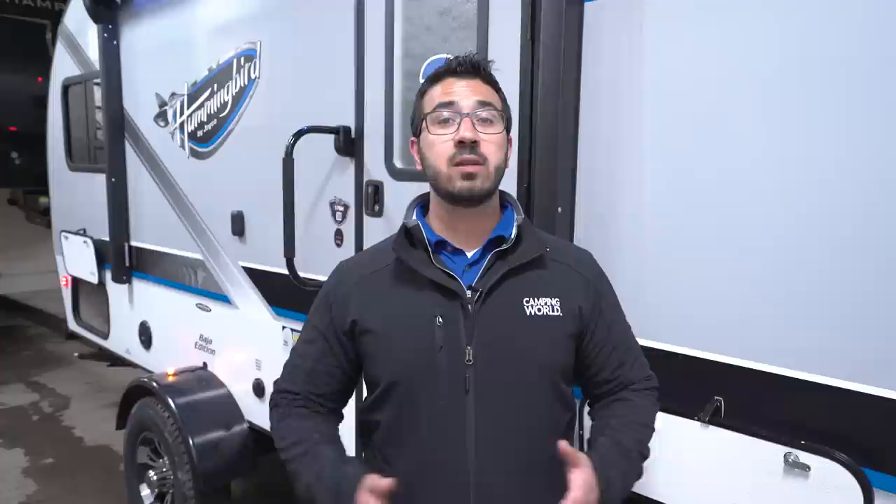Alright folks, that wraps it up. Again, this is the 2018 Jayco Hummingbird 17BH, Baja Edition. If you're interested in this travel trailer and you'd like price and availability, simply click on the link in the description below. Thanks again for watching.